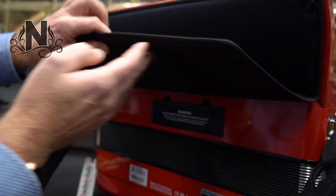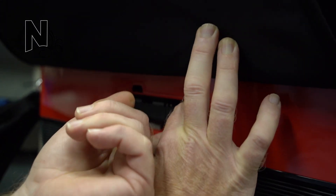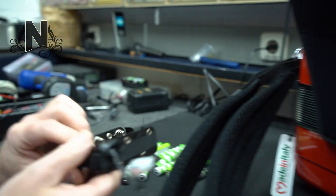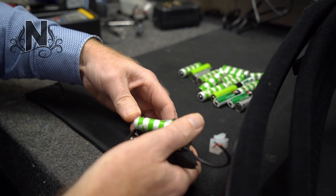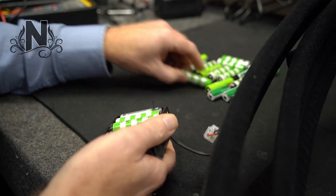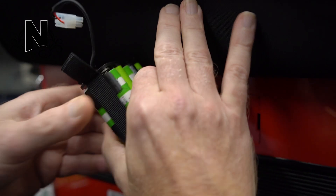Aren't you tired of changing out 10 batteries every single time? Also, did you know that normal alkaline batteries shouldn't even be used in the FR4X? They can damage your FR4X accordion — only rechargeable NIMH batteries should be used. But still, it's a lot of work to put 10 of them in and out of your instrument every single time.